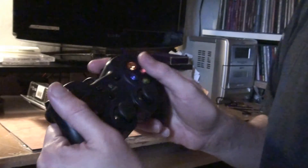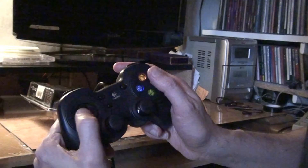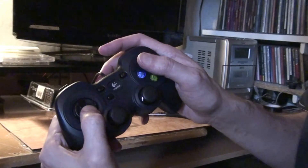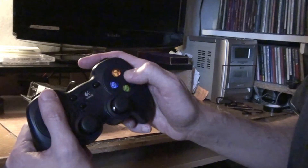Feels reasonable. I'd say that the D-pad was a bit wobbly, but I'm not really bothered. It's got like four individual things underneath it, I think. I don't think they light up, but I always think that they do.